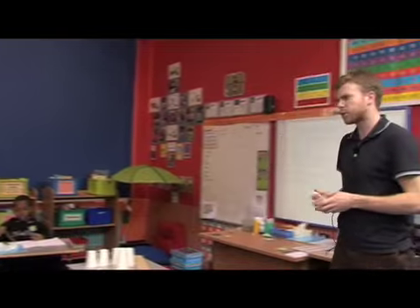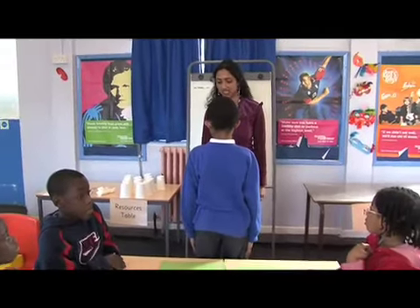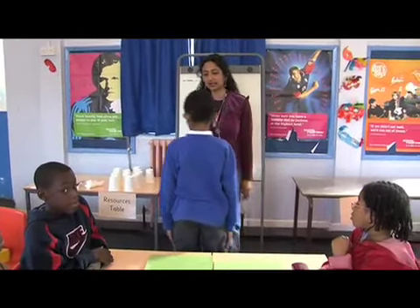OK, ready partners, clear the master table please. Start my routine with four cuts on the master table.